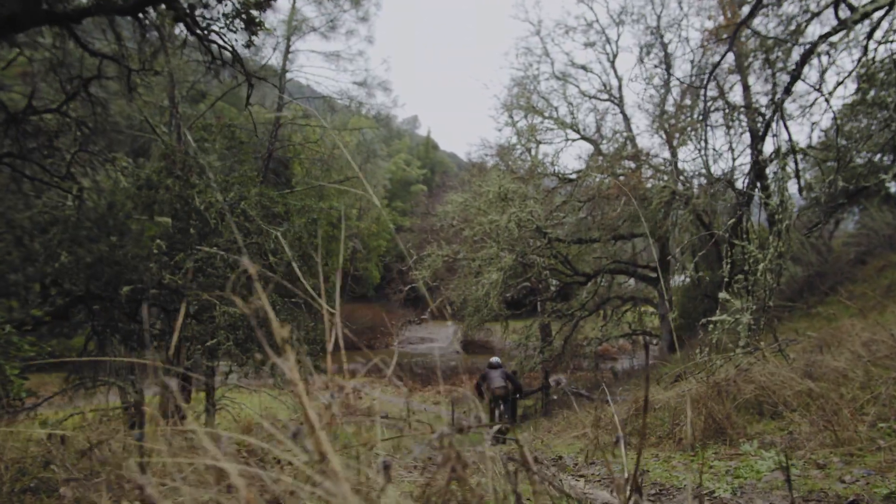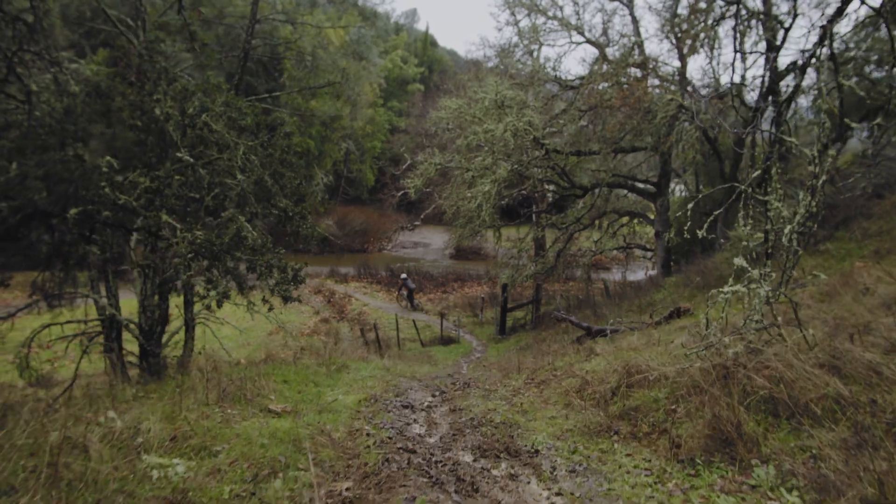Whatever your type of riding, Specialized Tires has a tread compound designed to give you the speed, traction, and control you need.